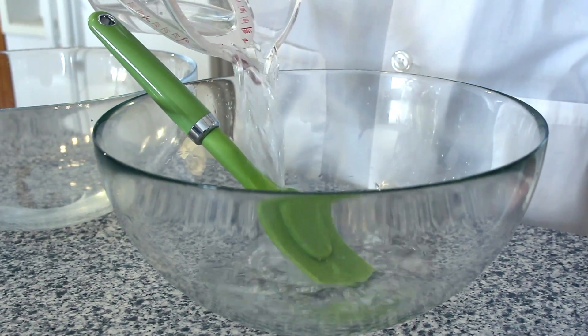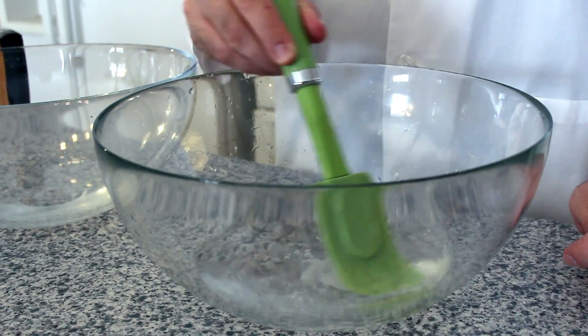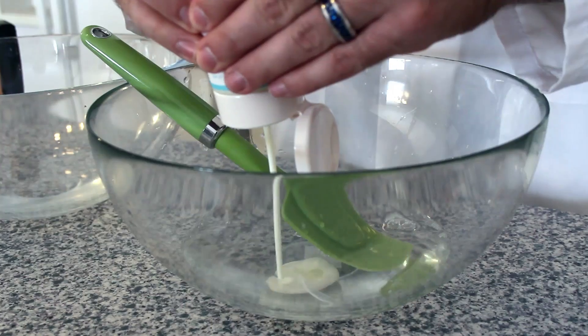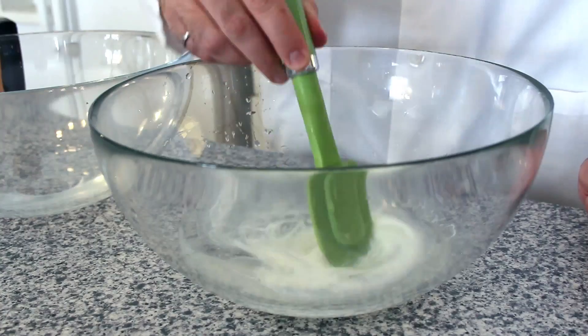Next, in your second bowl, add a little less than one cup of warm water and an entire bottle of Elmer's glue. Mix them together. Once they're mixed, add a healthy squirt of acrylic glow in the dark paint. We suggest not using a wooden spoon — the acrylic paint can permanently stain wooden utensils.